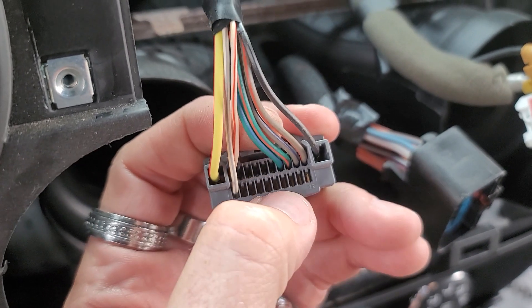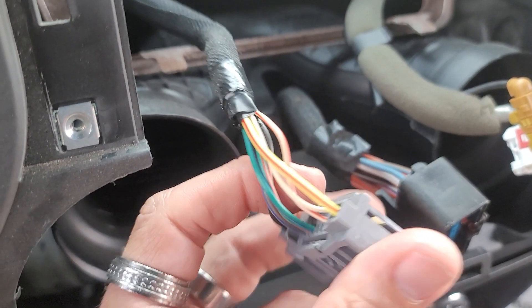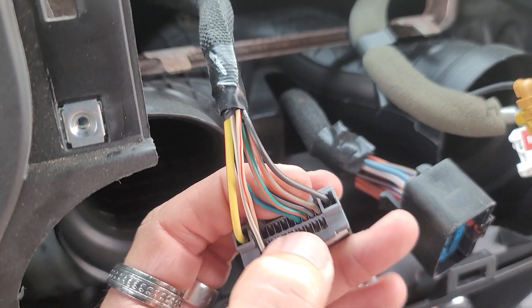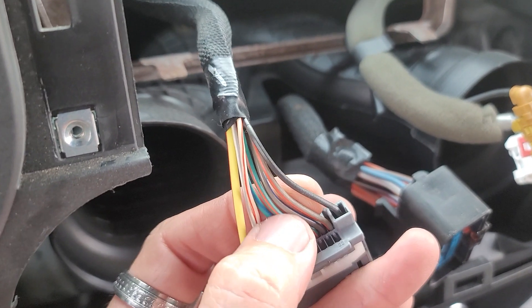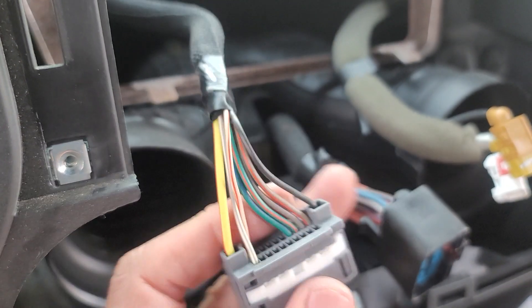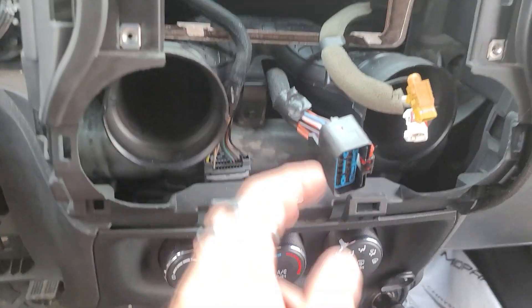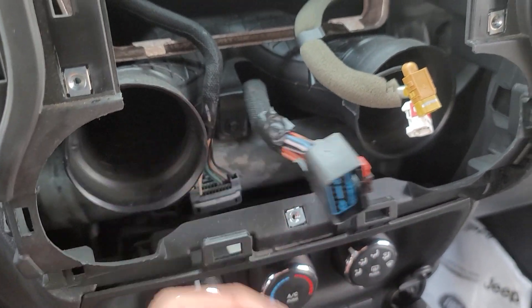Ninety percent of the time you can tell it's amplified when there are only four speakers and not four more elsewhere. If you see eight inputs it's usually non-amplified; if you see four it's usually amplified. That tells you this vehicle is amplified. It also has steering wheel controls on the back, so we're going to retain both the steering wheel controls and the factory amplification.